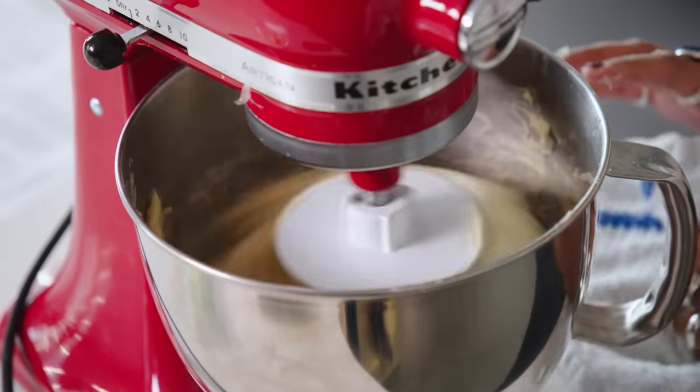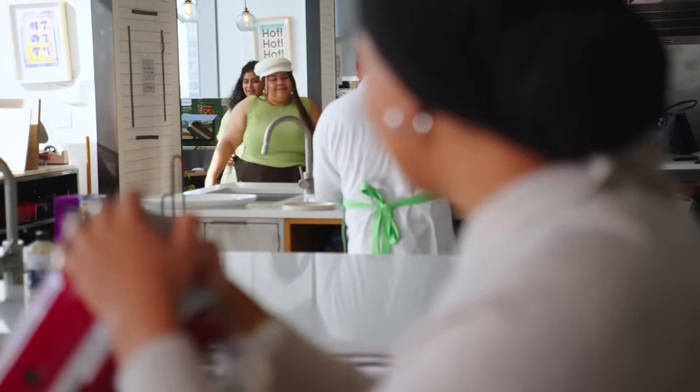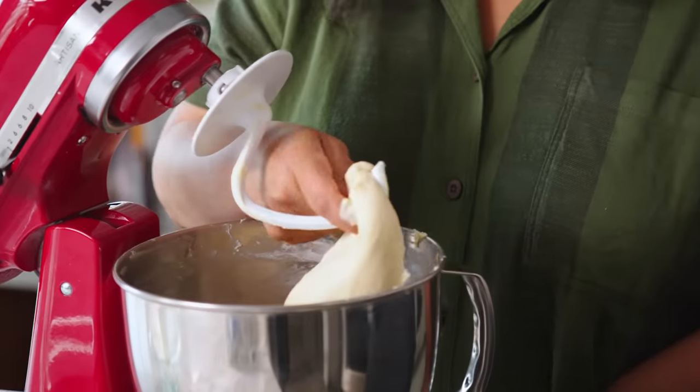It's ready for the butter. We're using room-temperature butter—not softened or cold. Shilpa, do you want to come see this? It looks really good—stamp of approval from Shilpa. It looks gorgeous. It's a very silky, beautiful dough.